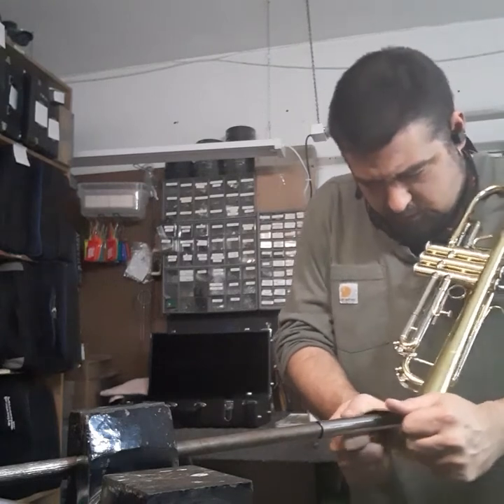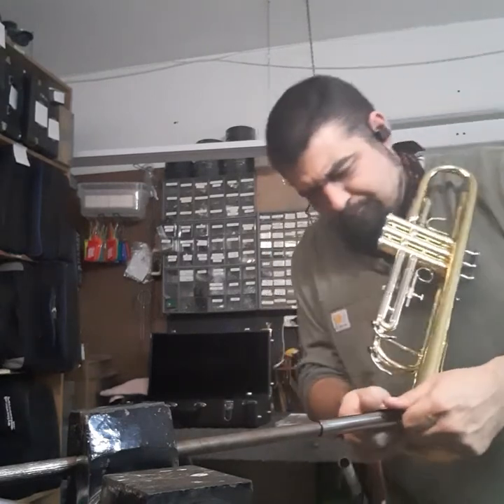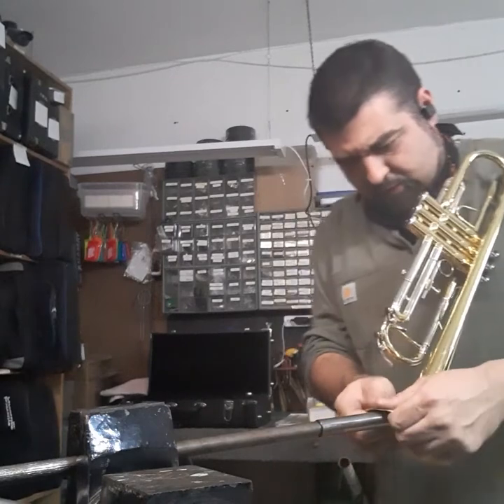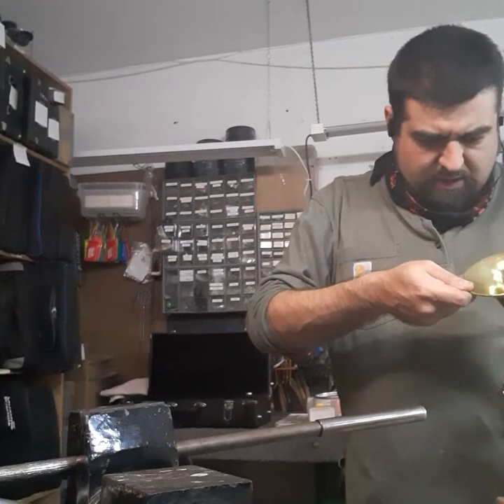Getting closer. It's got a fairly good scar on it — the lacquer has definitely been stretched out.